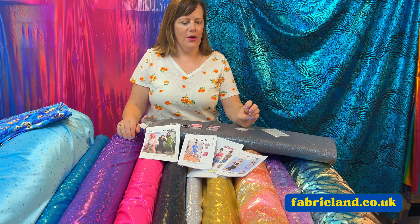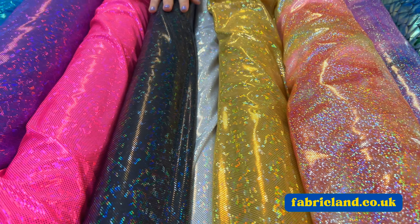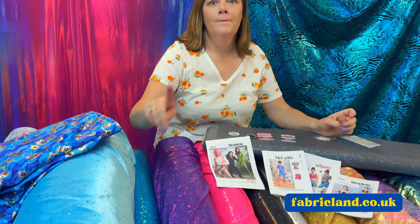Hello, it's Maxine at Fabricland. Have we got some sparkle and shine for you today! We've just had in some gorgeous Ice Chip Sparkle Hologram Lycras tie-dye. Look at these, aren't they gorgeous? Lovely colours, even a velour with some glitter on.